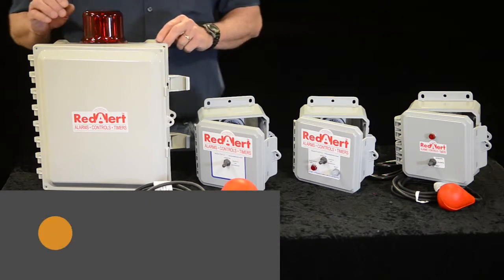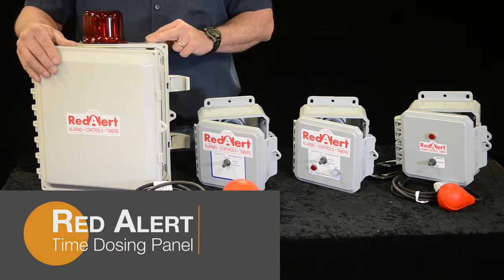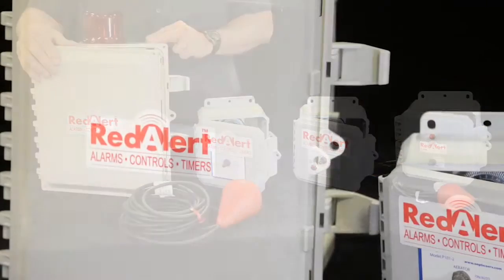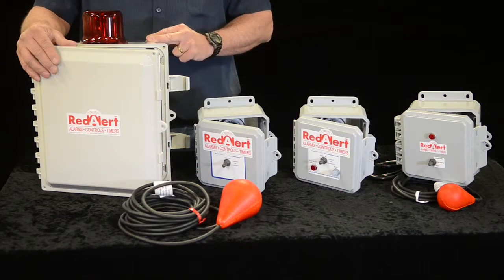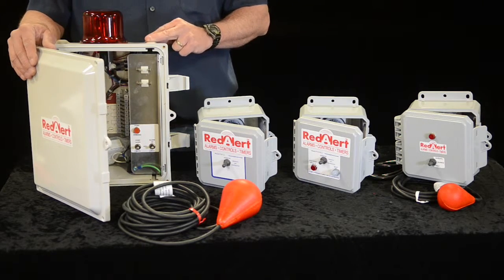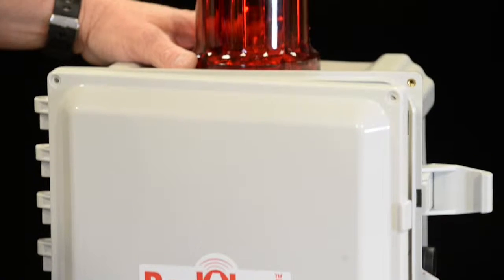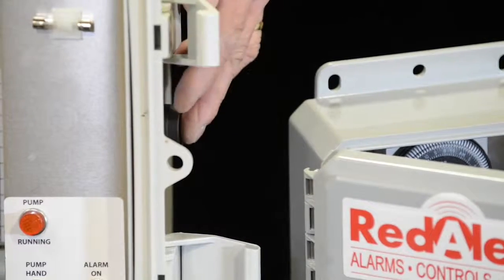The Red Alert dosing control panel is used for multiple applications: drip irrigation, elevated mount, spray — anything you need to dose and not send all out at the same time. This particular model is an indoor-outdoor control panel. It's both 115 and 220 volts, so you can use it whether you have a 115 or 220-volt pump. It's designed with a light, an alarm, and a silent switch on the exterior.